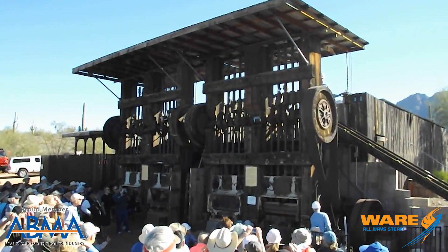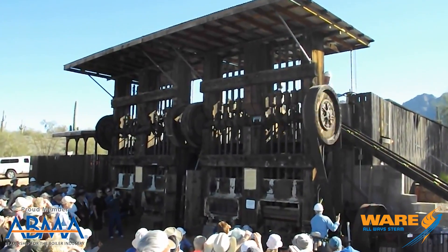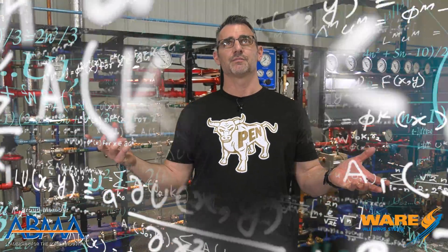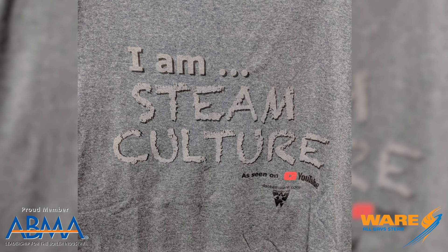Steam stamp mills were traditionally a little bit smaller, but they would stack these together. So maybe you were crushing 300 tons a day with this Allis-Chalmers steam stamp, but you'd stack 30 of them together — 30 of them, 300 tons a day stamping, running for five days a week. I'm not going to figure it out, but first person to figure it out and put it down in the comments, we'll send you a Steam Culture t-shirt.